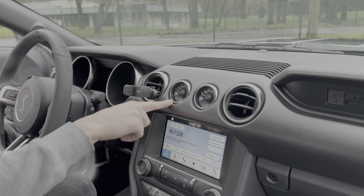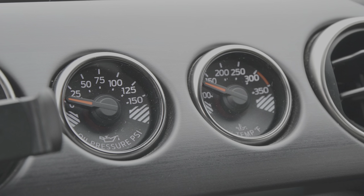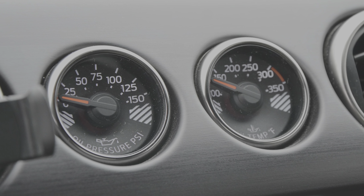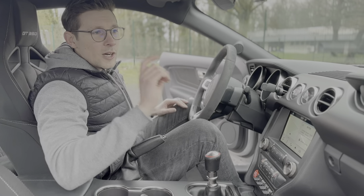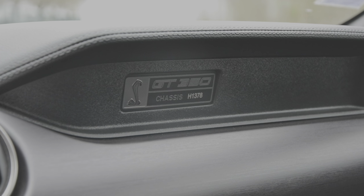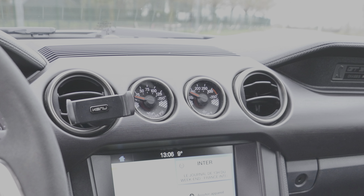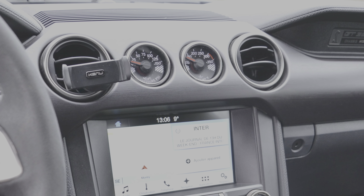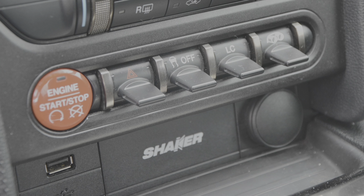On a aussi de réels manomètres : à gauche la pression d'huile, à droite la température d'huile — c'est franchement sympa d'avoir ça intégré. Les Shelby GT350 sont numérotées, avec une petite plaque. En option, un écran central de 8 pouces tactile avec Apple CarPlay, caméra de recul, et le pad shaker pour plus de haut-parleurs.